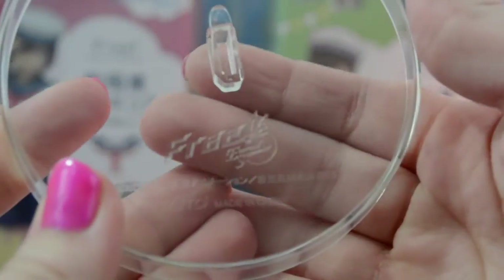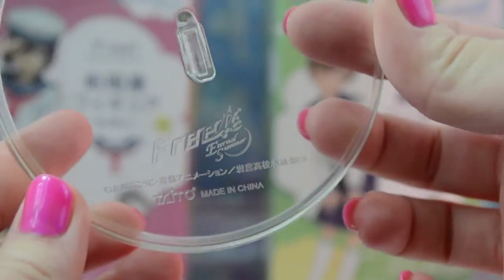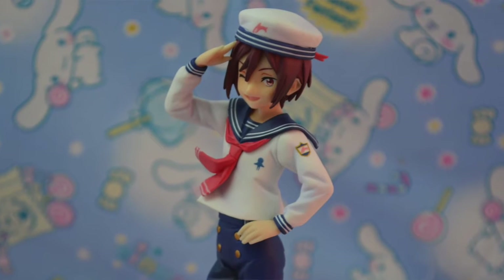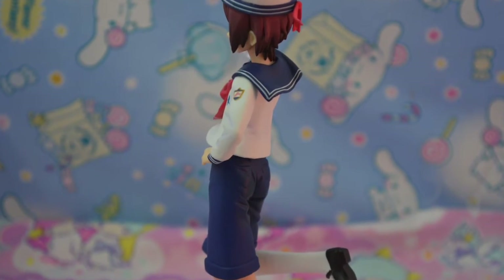So his base says Free Eternal Summer and Taito, and it's just a regular clear base. Here is Rin out of his packaging and he is so cute. His pose is so charming and he's just absolutely adorable.